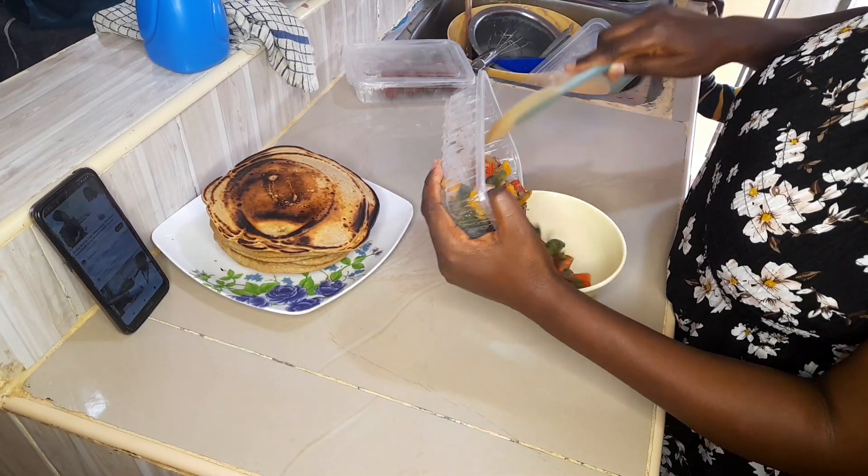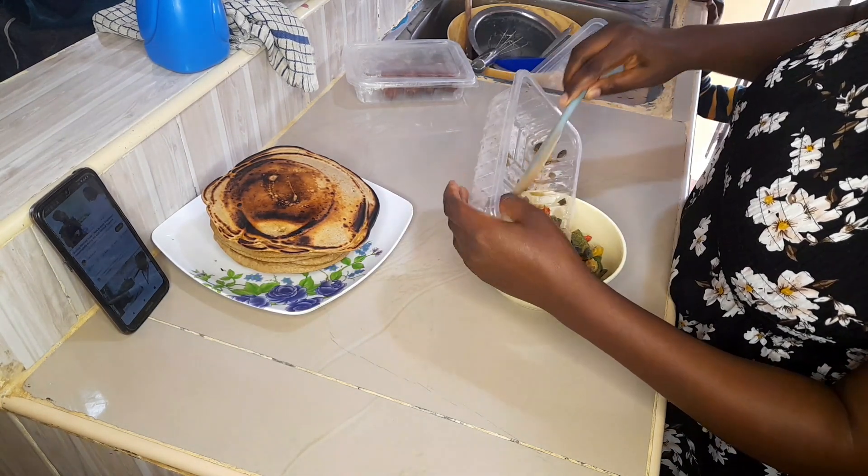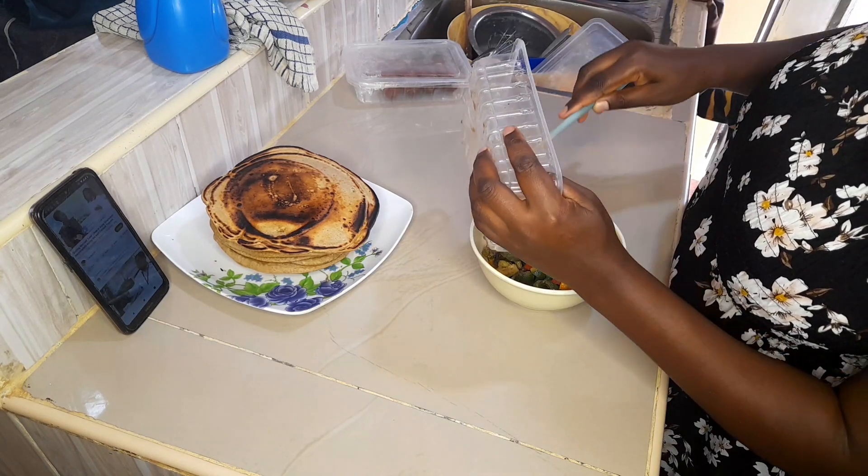I had some vegetables which were remaining in the fridge and some sausages. I'll warm them up and then I'll be having my meal.